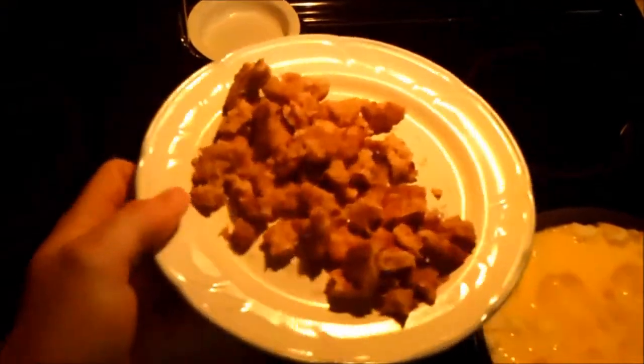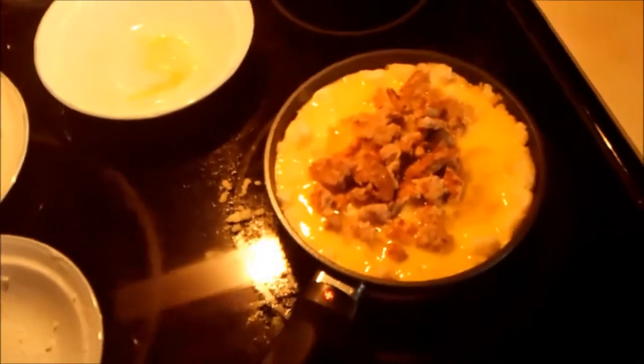Right here I got two lean ground sausage patties. I'm going to just throw those right on top here. Spread that around in there. I'll let you know guys when it's done.